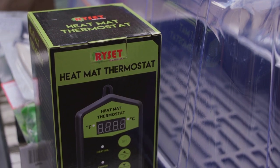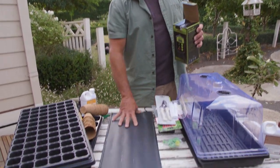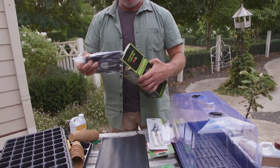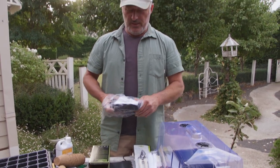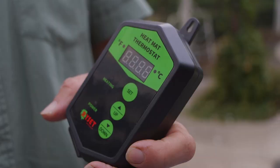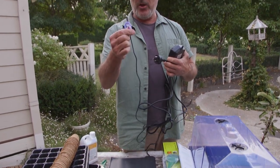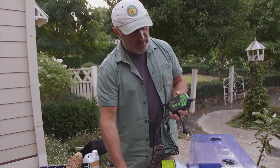For those who already have a hothouse and heat mat, you can run multiple hothouses with the one thermostat. I'll show you how easy it is to install. This is the mat itself. When running only one mat, you plug it up to the thermostat — that's your main power — and it has a little probe which reads the soil temperature. Set your desired temperature, around 22 to 24 degrees. It'll always sit a few degrees below and will turn on and off as needed.